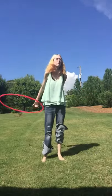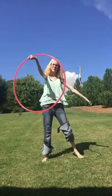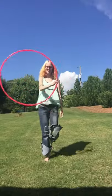Lasso, around, drop, grab. See? Just like that.